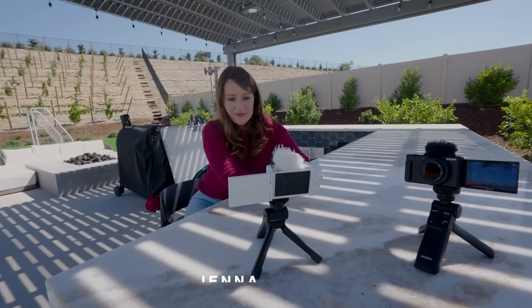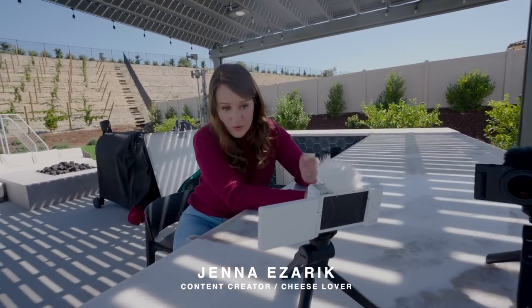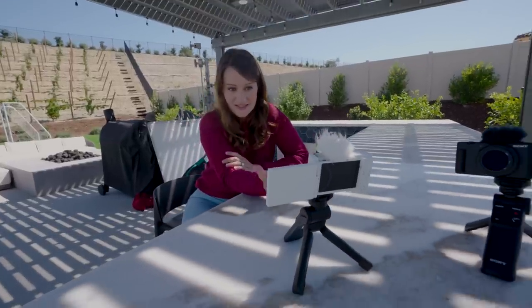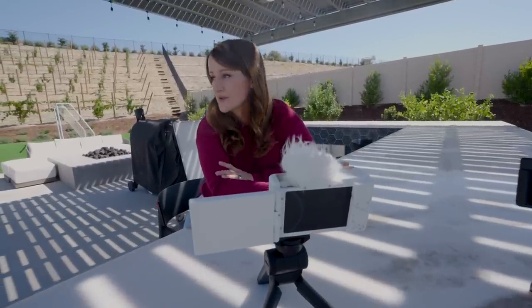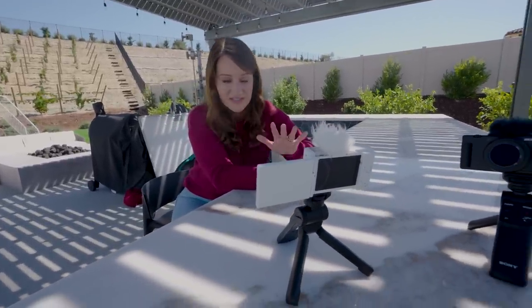I was going to do a test with the V&D filter, but Jenna stole it. She wants a camera she can throw in her yoga pants pocket — good quality, compact, and small, checking off all the boxes. Another feature she really loves is the windscreen, because sometimes you want great audio but don't want an additional microphone, and just tossing on this windscreen you'll still get incredible built-in audio.